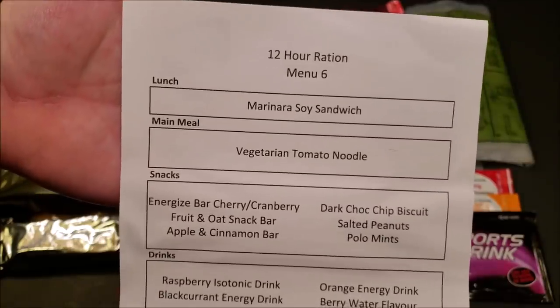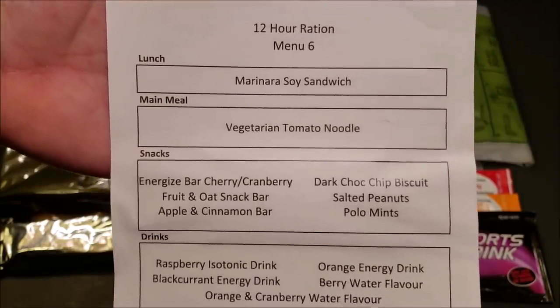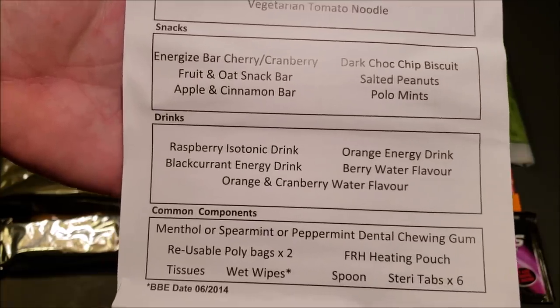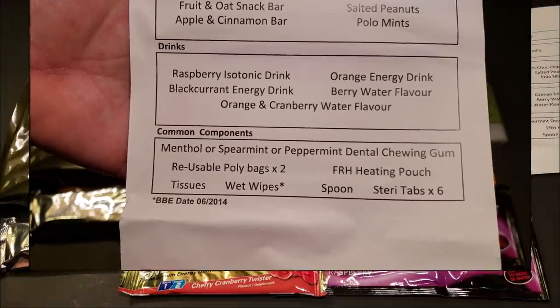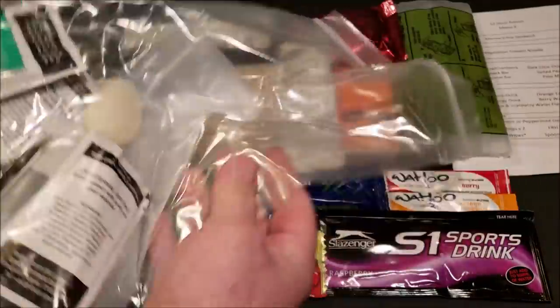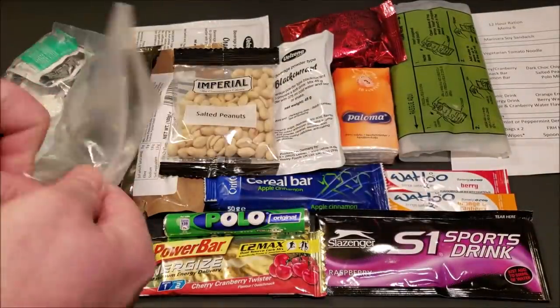Here's the main meal: vegetarian tomato noodle, and an orange beverage base powder. There's also a feedback and prize drawing entry form. The pack is organized into your lunch, main meal, snacks, drinks, and common components. The last thing in the box is a big bag containing the accessories.